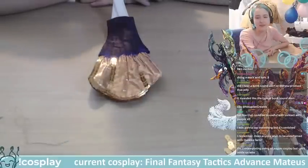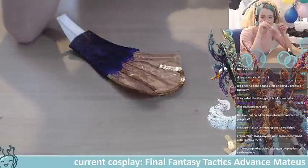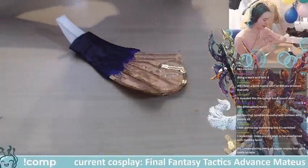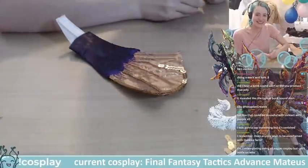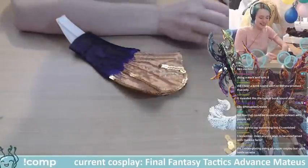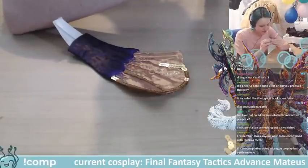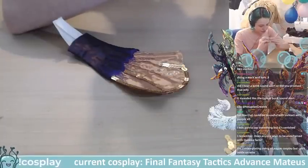I did the other fin off stream and it's so much nicer to do this on stream while I can chat with people. This tail could be useful at conventions — I've been making big costumes so no one can get close to me way before pandemic times. All the costumes I take to conventions have big hoop skirts or something. Some would call it a ball gown but I'd call it a ring of protection!